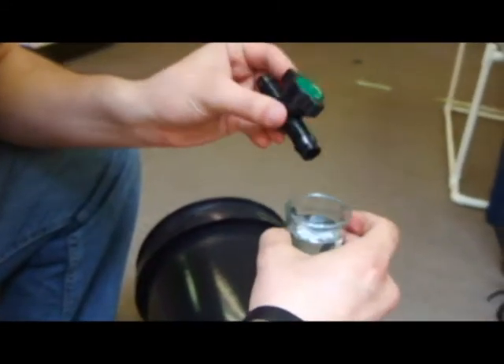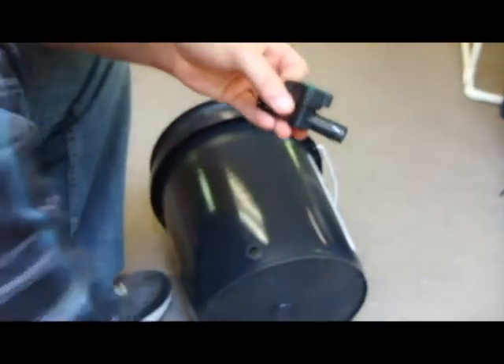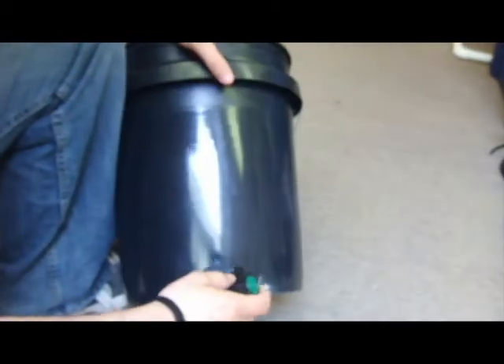To install the inline drain valve, you'll want to dip the back end into some warm water and with a firm twisting motion push it into the rubber grommet. Make sure not to push the grommet all the way through.